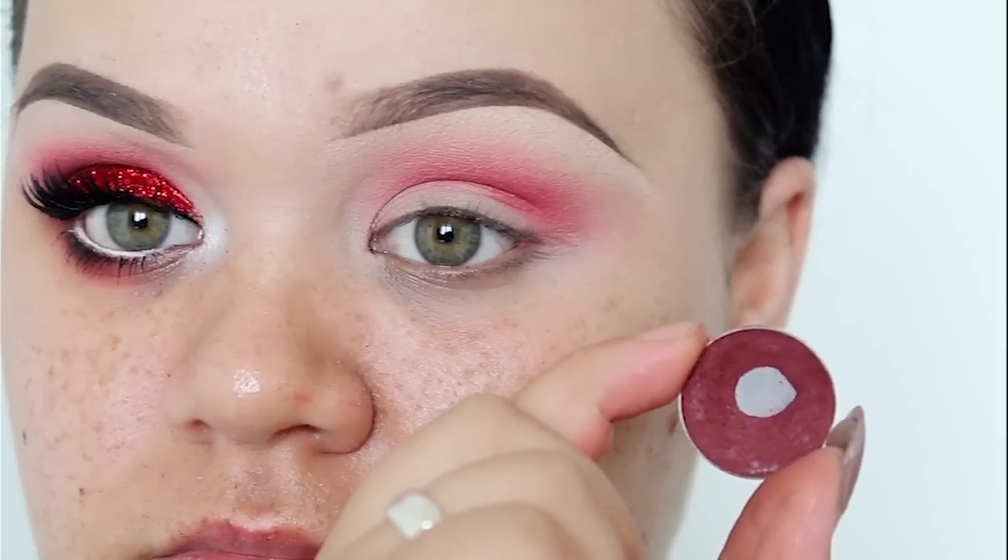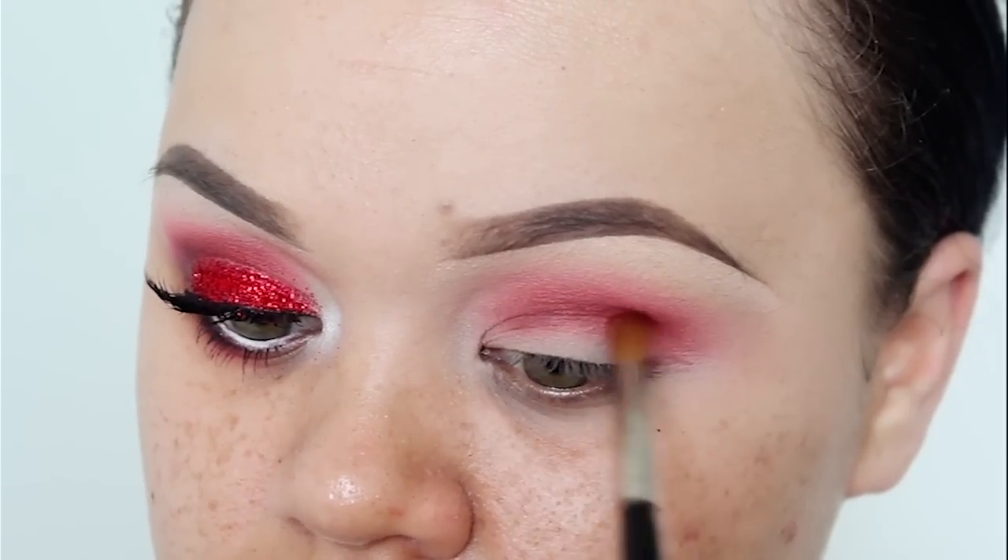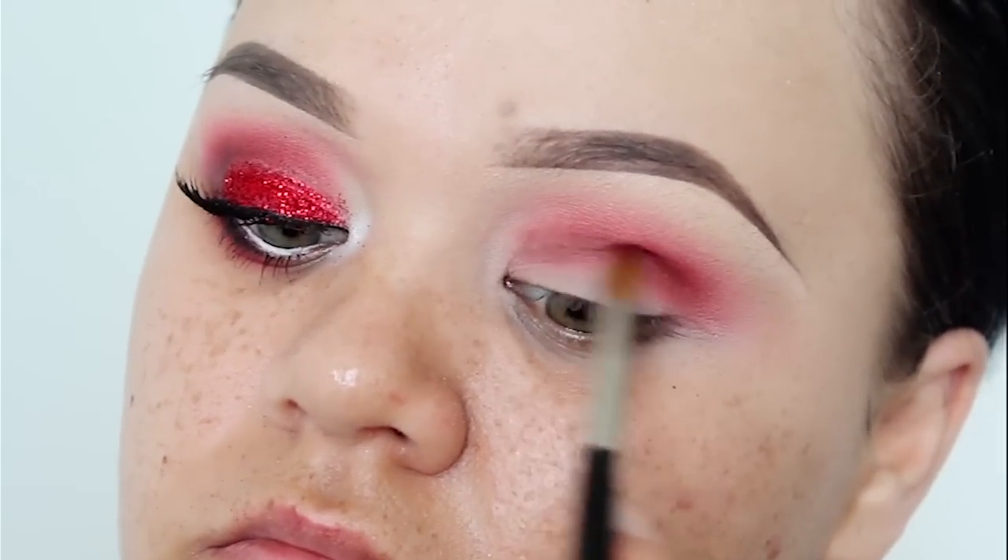Going in with Makeup Geek's Matte Eyeshadow in Embedded — this is a deep maroon shade. I've used this shade to deepen my crease and I've applied it to the outer corner of my eyes as well.